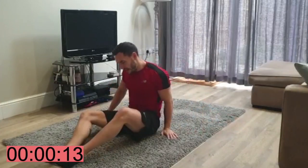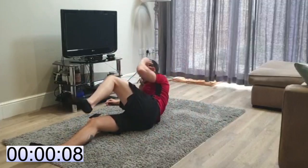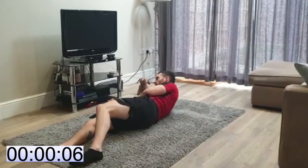Well done. Right, switching sides — exact same form. Crunch it up, knee to elbow, and back down. 30 seconds.